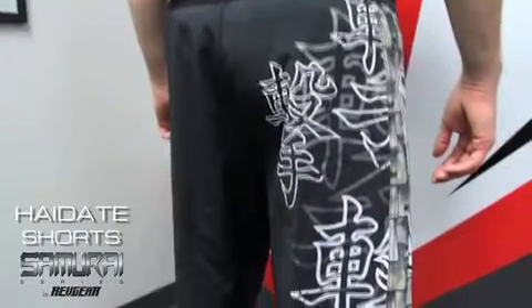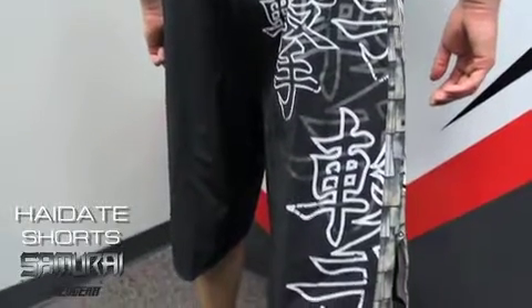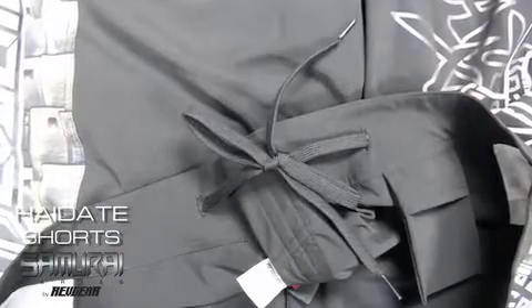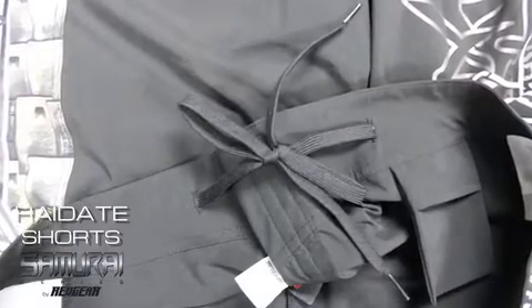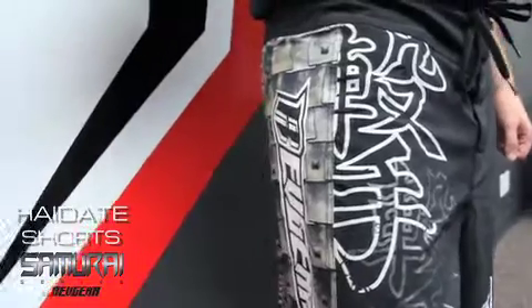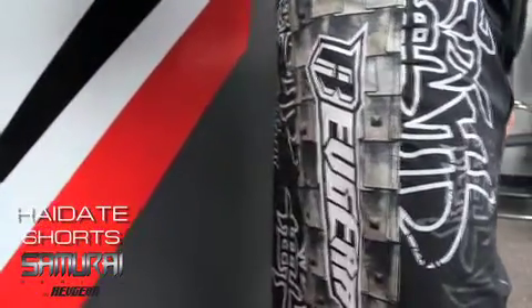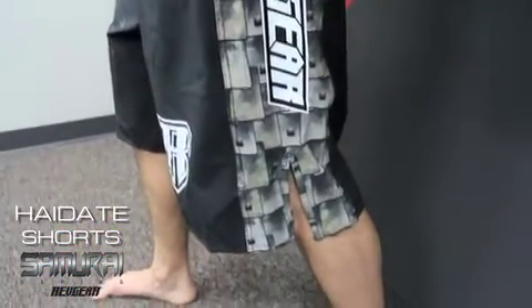A 360 degree stretch fabric helps to achieve high kicks and a wide range of leg movements without feeling restricted. The ultra lock hook and loop waistband and drawstring ensures a customized fit. The haidate samurai shorts also feature a mouthpiece pocket stitched into the interior waistband for added convenience. Five inch slits with reinforced seams help to prevent tearing in combat.